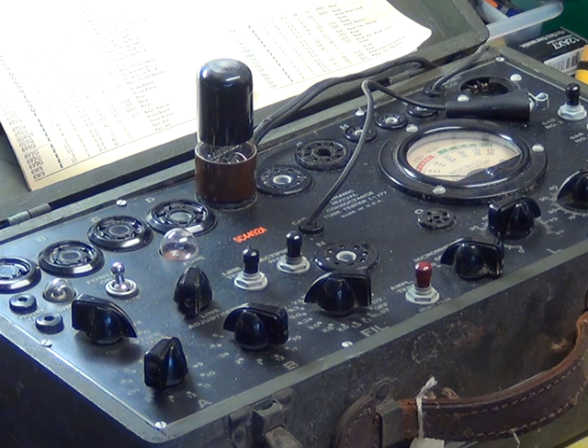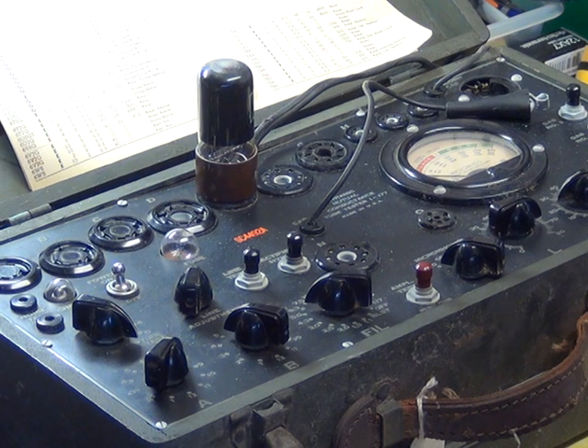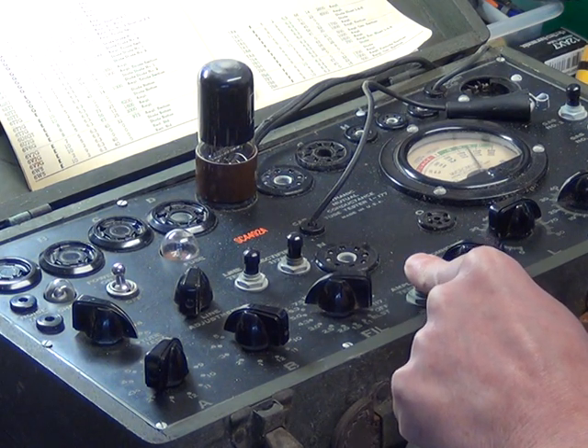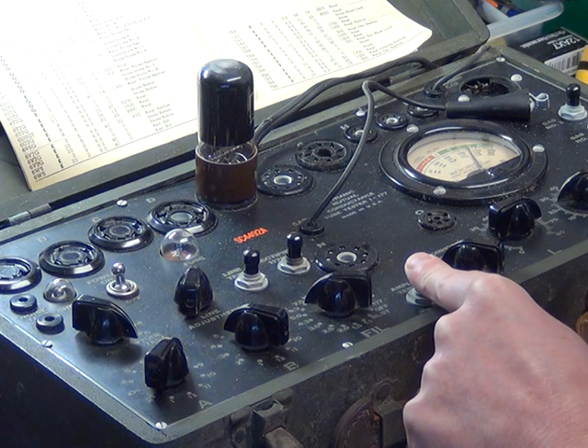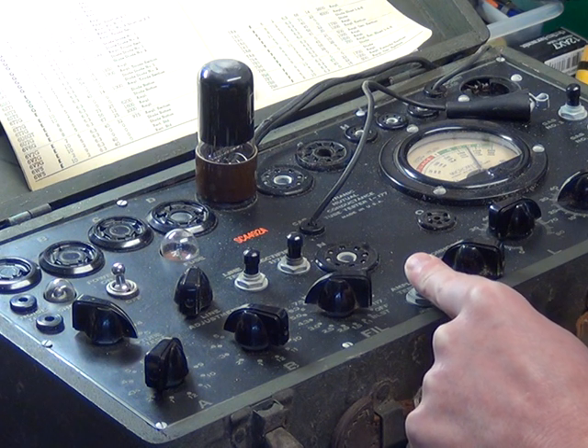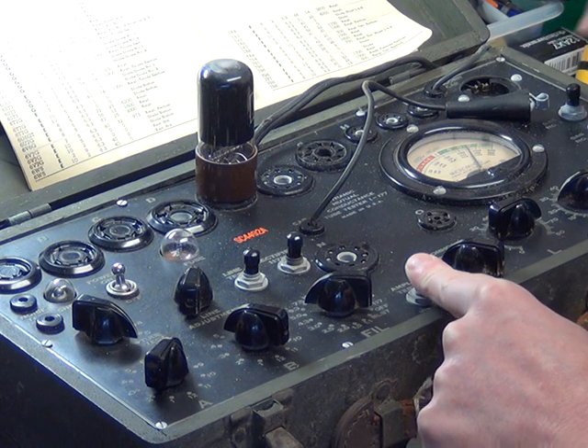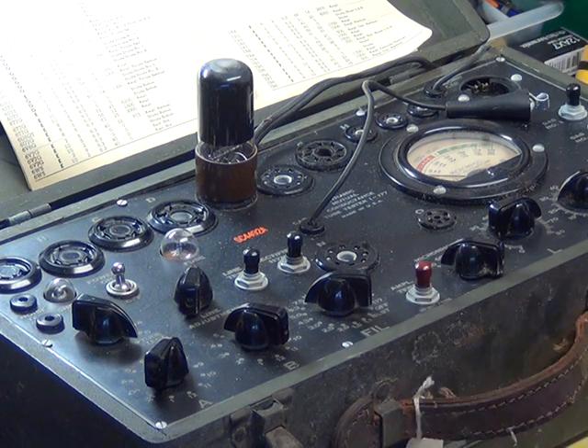So we've got about 30 seconds warm-up, and normally it's the AMPL button. Press that. It should be 3,000 now. And what does it say? 2,250. So although it reads good, it tells you it should be 3,000 - right at the end of the scale. So it's actually low. That's one - pop that one out, we'll try the next one.